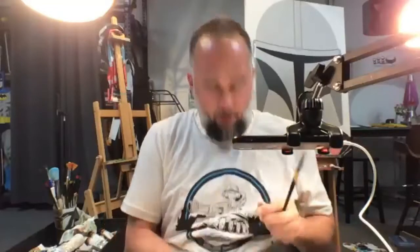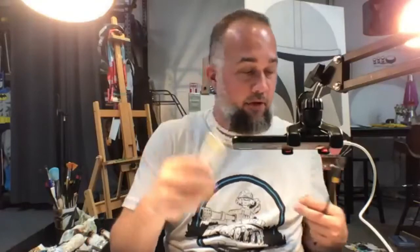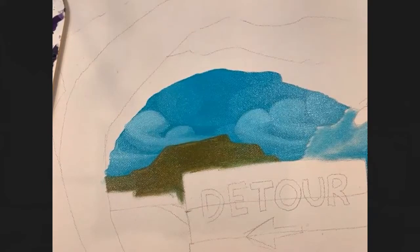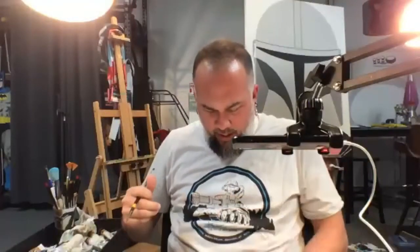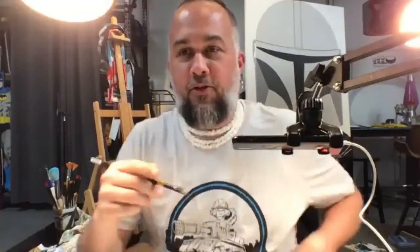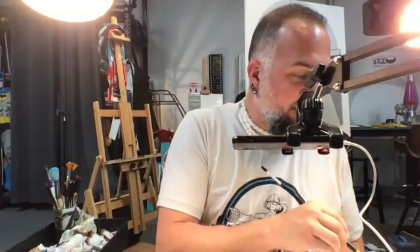Oh no — I've got oil paint all over my brand new shirt. Naples yellow light. Now I've got oil paint on it — it's a memento of class today.